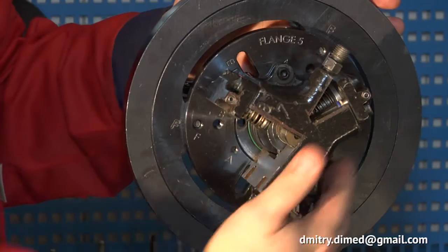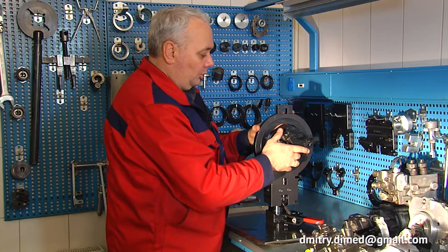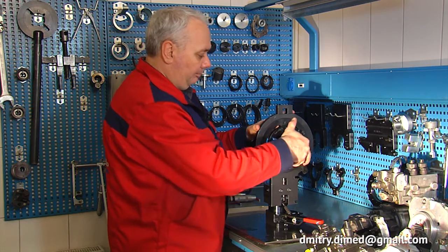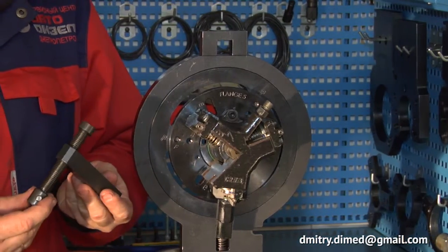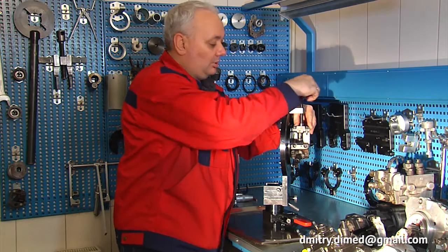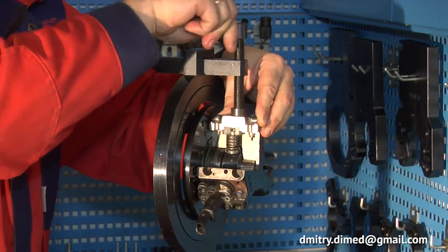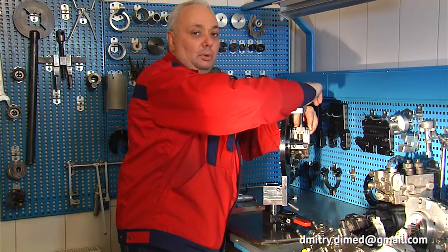We can rotate the turnable central flange. The pump is accessible from any side. For proper assembly of the pump we recommend using an additional clamp. This clamp allows assembling the pump without damaging the sealing rings, according to the manufacturer's original technology.